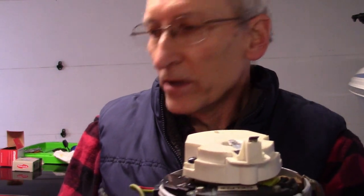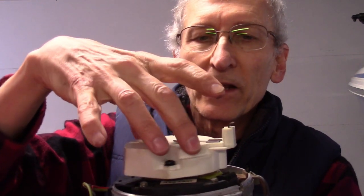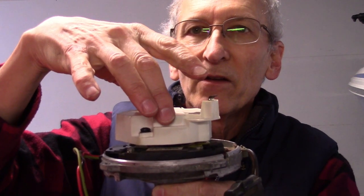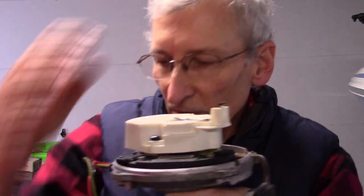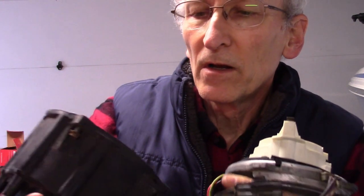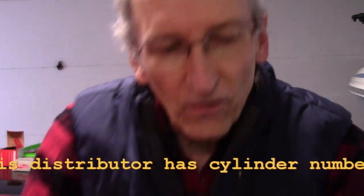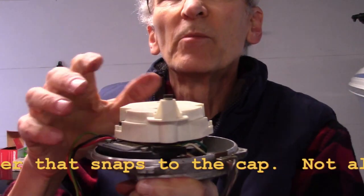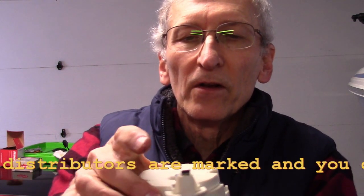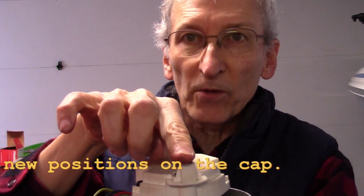When you're finished, you want the distributor lined up so that the magnetic pulse is ready to fire for number one. Then this tab on the rotor needs to point at the number one terminal on the distributor cap. As long as you're pointing at number one, you could install the distributor this way or that way. The key thing is that the distributor should be triggered and the rotor should be pointing to the correct spark plug wire, which is number one.